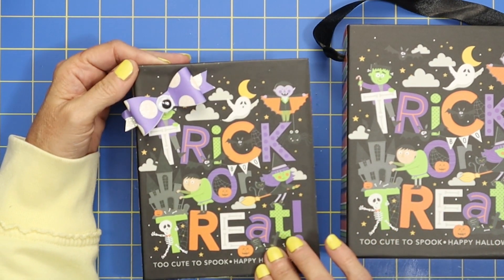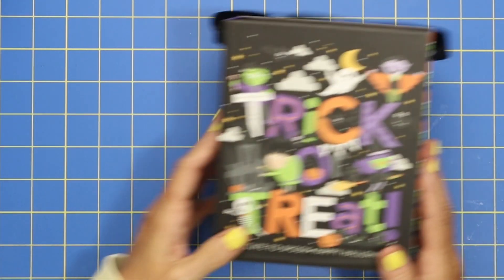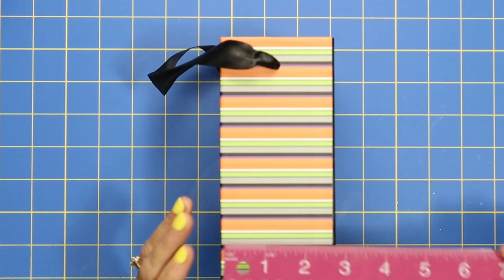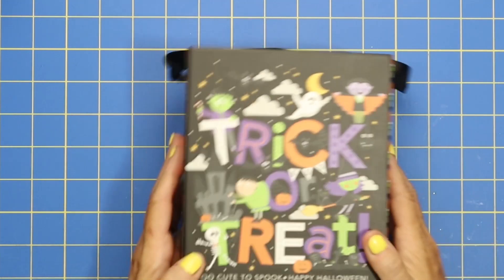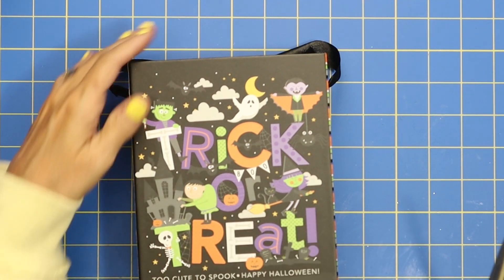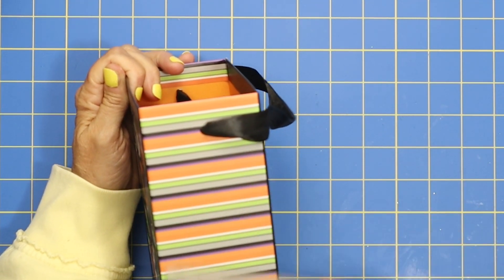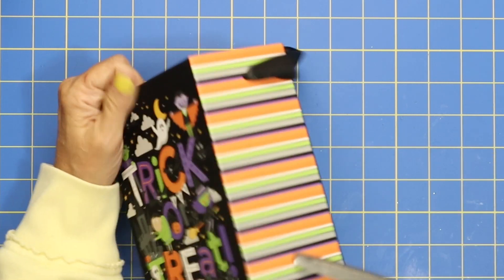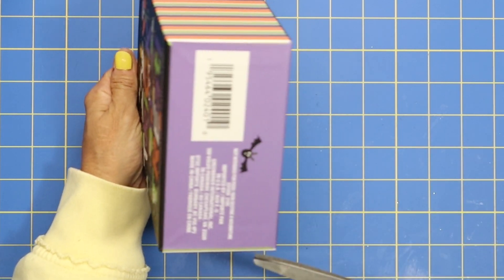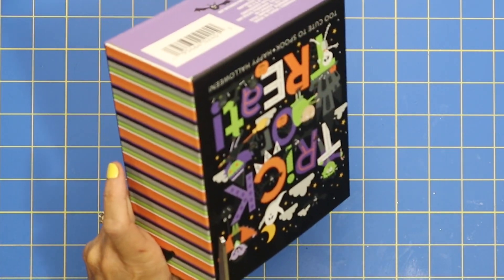I made the two and a half inch spine, but today on camera we'll make the box that has the three inch spine — measuring at three inches. So go ahead and take your box and let me show you what you'll want to do. We're going to cut here, here, and then the bottom of the box out. Let's go ahead and get that cut.